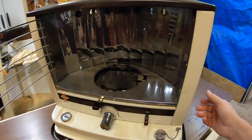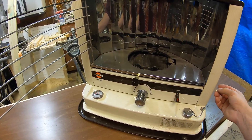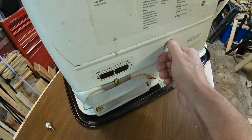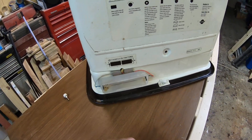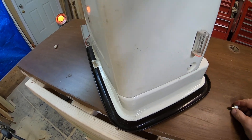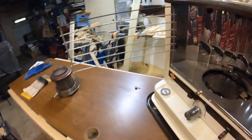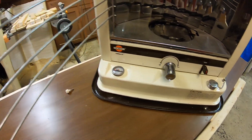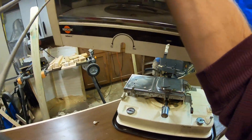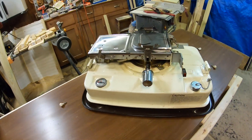These heaters are actually really easy to disassemble — really simple. I bought this one off Facebook Marketplace for about 30 bucks two years ago. There are only these little screws — one here, one back here. I've already partially disassembled it so it'll come apart easier. You pull this little bar out and take the top right off, then set it to the side.